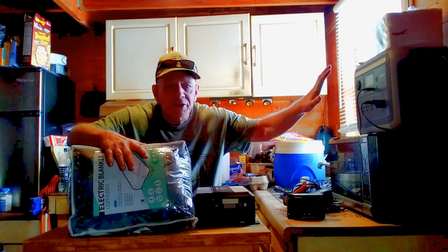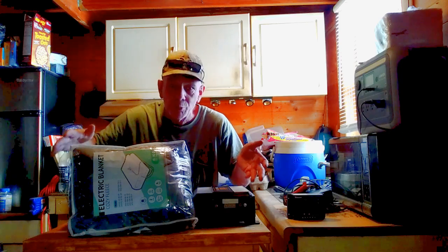You can run all of these appliances off a 400-watt system because you're not running them constantly. You can also run an electric blanket — these pull about 100 watts, so you can run them for a very long time off a battery or power station. In a blackout when your heater goes down, this keeps your family warm. I use one on my bed at the cabin all the time, which reduces how much propane I need for heating.